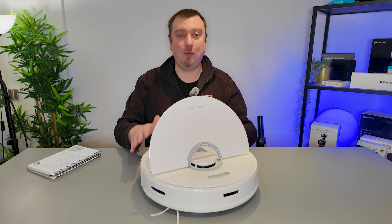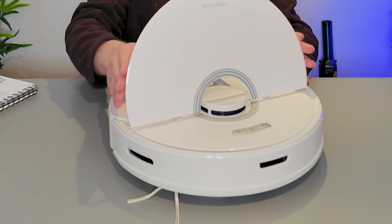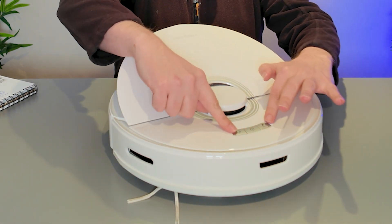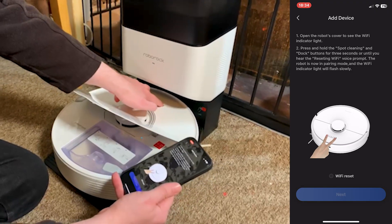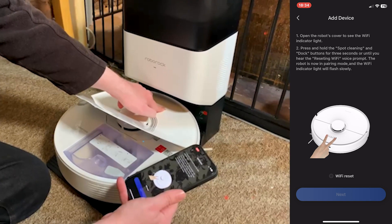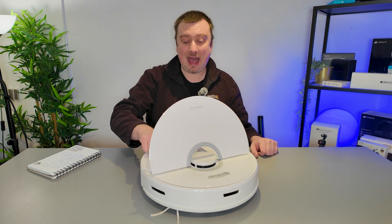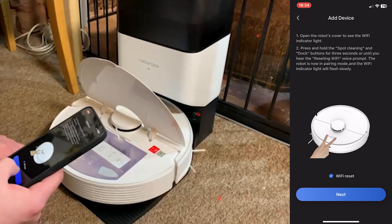It will ask us to reset the Wi-Fi on the robot. Doing that is very easy. Just keep the cover open and press down on the two outside buttons of the three at the front of the robot — hold those down for three seconds. Those are the dock and the spot clean buttons. Once you've done that, you should get an audible notification that the Wi-Fi is being reset, and the Wi-Fi LED on the robot should start slow blinking.